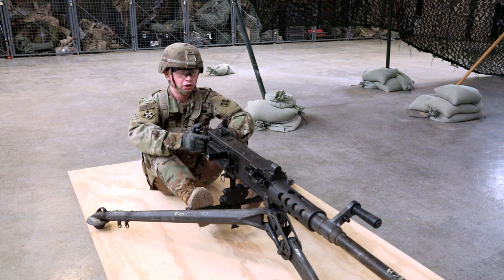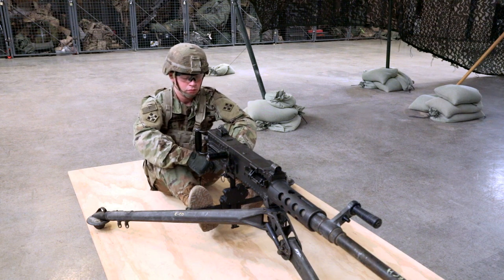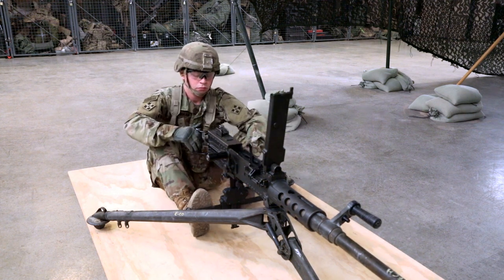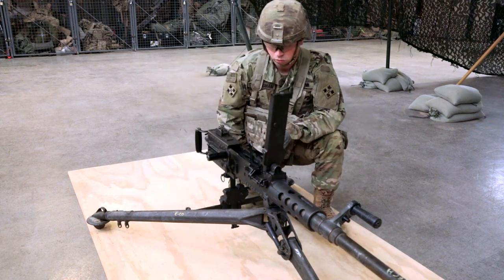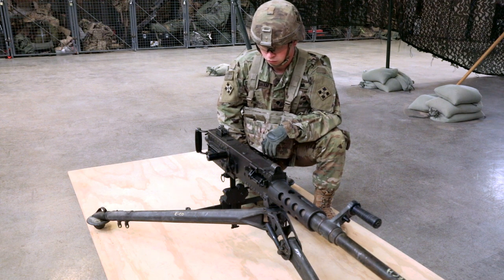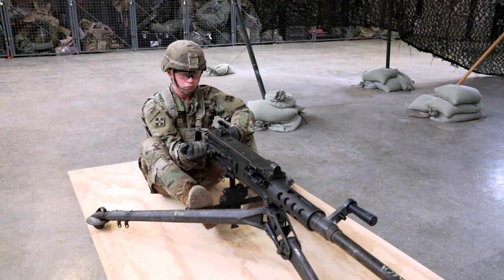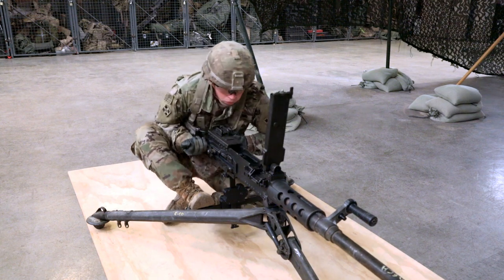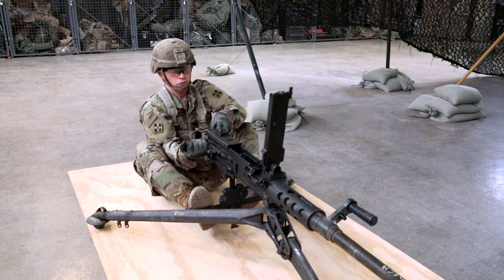Expend remaining ammunition. Unload and clear the weapon — remove all rounds and links. Place trigger block on safe and unlock the bolt latch release. Raise the cover and lift the cartridge extractor. Remove the ammunition belt from the feedway. Place cartridge extractor down and close the cover. Pull and lock the bolt to the rear, leaving the retracting slide handle to the rear. Open the cover and inspect the chamber and T-slot for rounds. Press the bolt latch release and ease the bolt forward with the retracting slide handle. Close the cover.